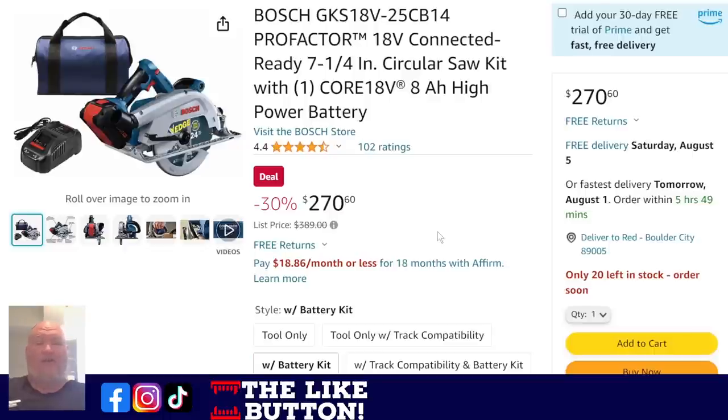The Bosch ProFactor 18-volt — facing the correct way. Seven-and-a-quarter full-size, 8-amp high-output battery, full kit: $270. This is a professional-grade saw, hence the price. Even still, the list price is $389 and I do know people paying close to that. At $270, that is a ridiculous deal.